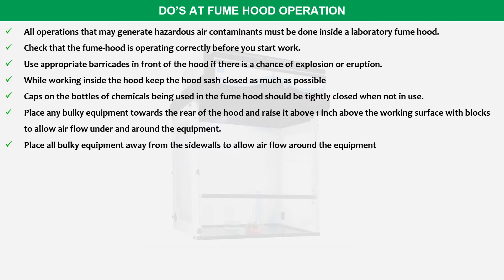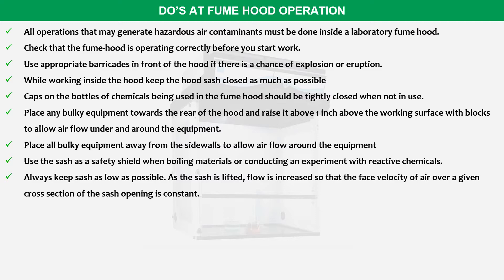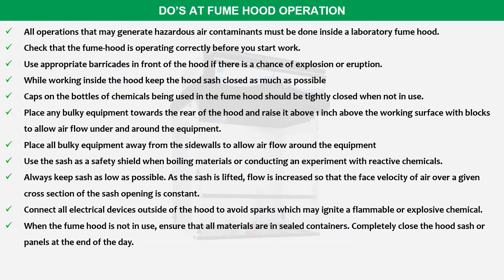Place any bulky equipment towards the rear of the hood and raise it at least 1 inch above the working surface with blocks to allow airflow under and around the equipment. Place all bulky equipment away from the side walls to allow airflow around it. Use the sash as a safety shield when boiling materials or conducting an experiment with reactive chemicals. Always keep the sash as low as possible; as the sash is lifted, flow is increased so that the face velocity of air over a given cross section of the sash opening is constant. Connect all electrical devices outside of the hood to avoid sparks which may ignite flammable or explosive chemicals. When the fume hood is not in use, ensure that all materials are in sealed containers. Completely close the hood sash or panels at the end of the day.